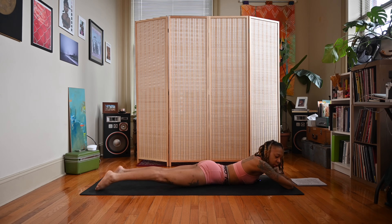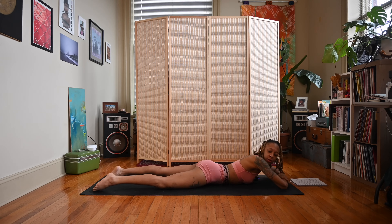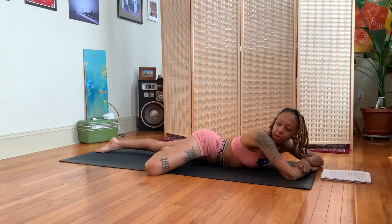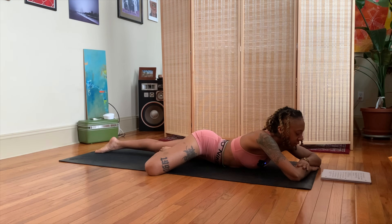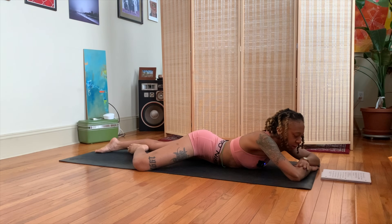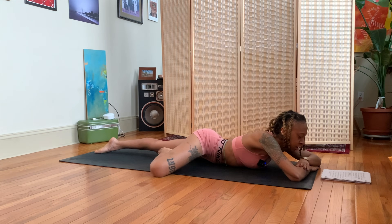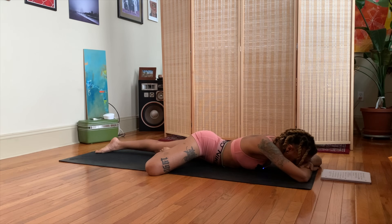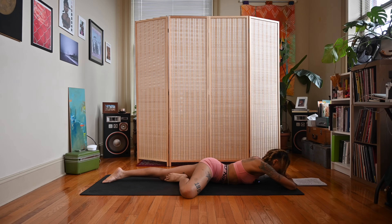We're going to move into a prone tree pose. Start to bend into your right knee and let the right foot come to the inside of the left thigh or to the inside of the left shin — somewhere along the inside of the left leg. You can just rest your head down, or if you like, look over to the left. Relax the glutes here.